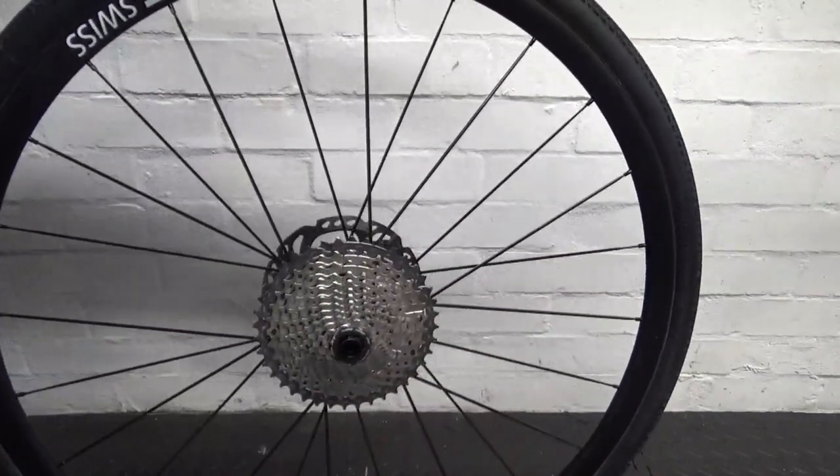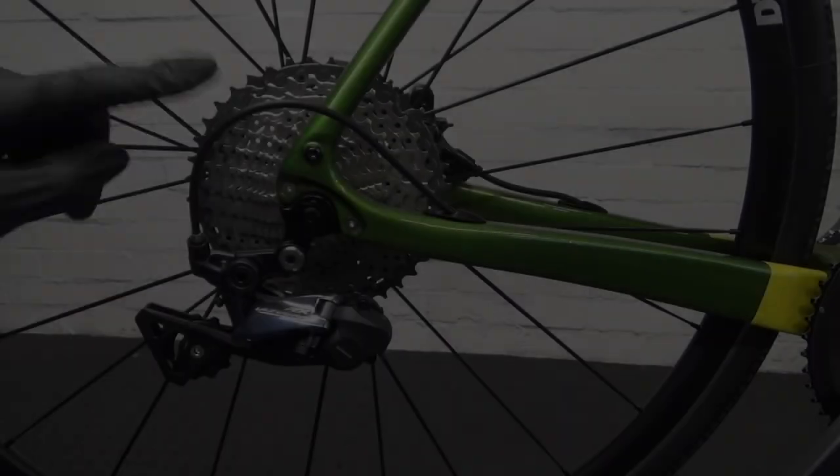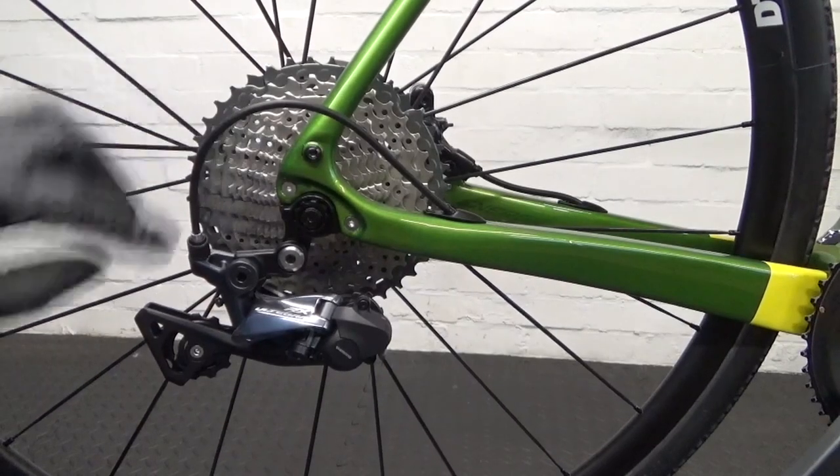Right, so there is the cassette installed. Fit the wheel back in the bike. Right, so refitted the wheel back in the bike.